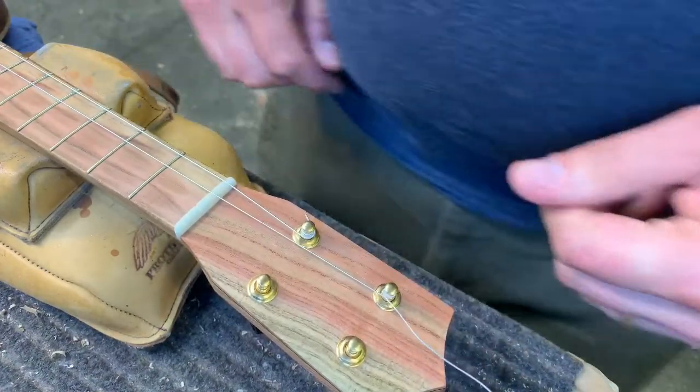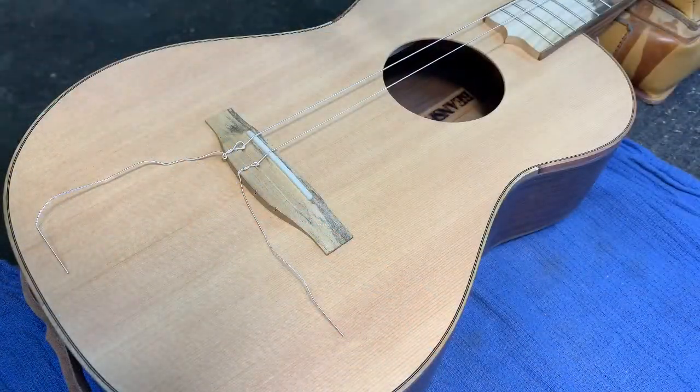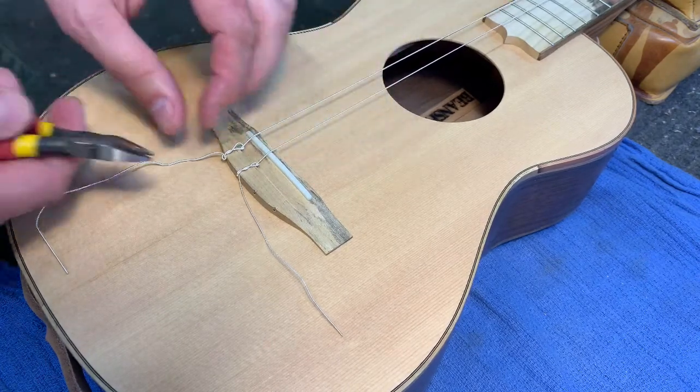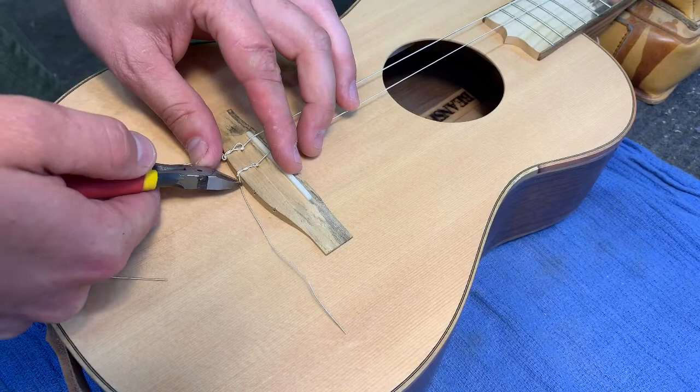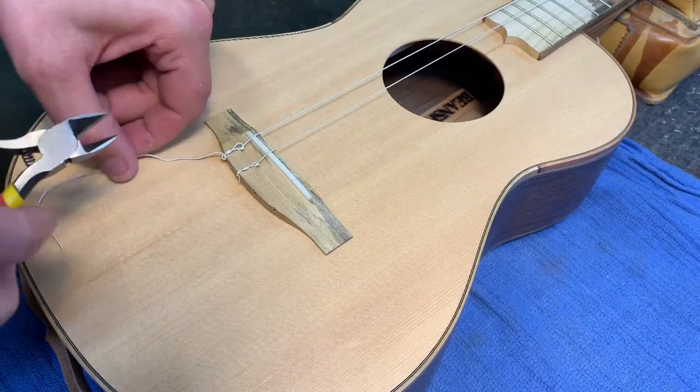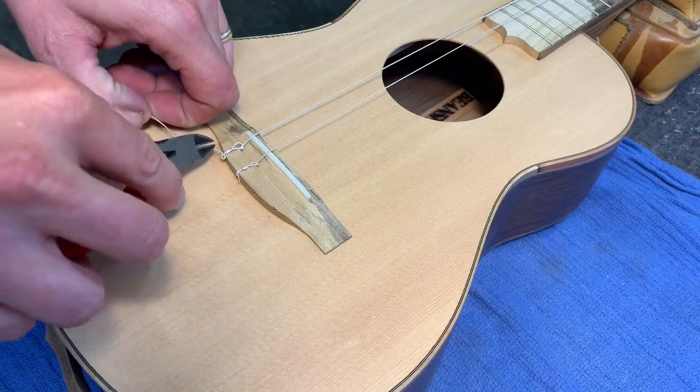They're on there — that's a good start. The knots are pretty tight so I can trim up the extra string here. Be really careful not to scratch the top. If you don't have little nippers like these, you can use toenail clippers or fingernail clippers — those work pretty good.